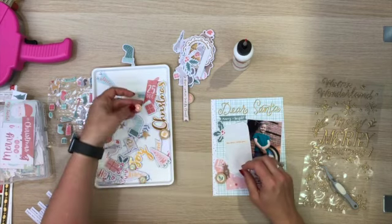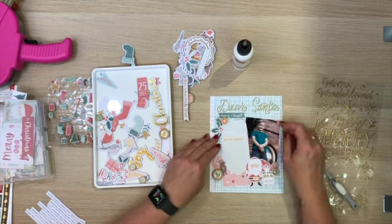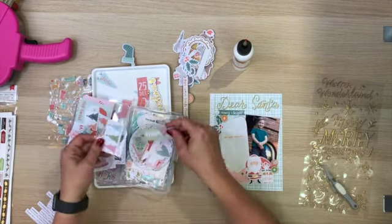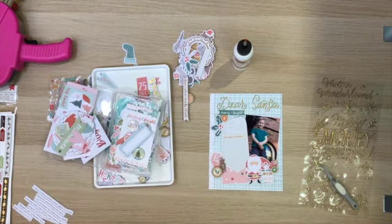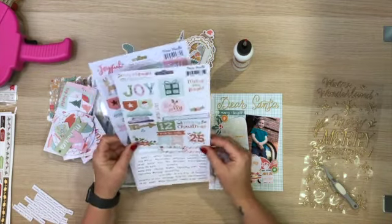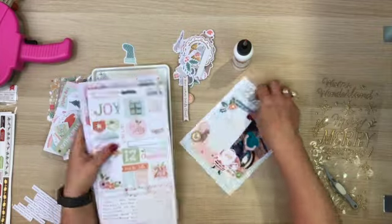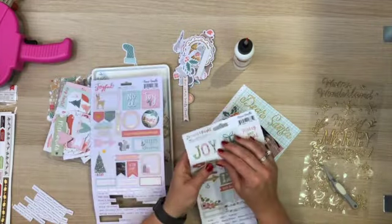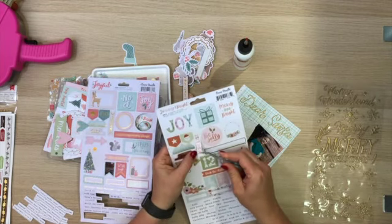I knew I needed something underneath the title — there just seemed to be an awkward space. So I picked out this banner piece which said Merry and Bright, but then shuffled through a few things and pulled out the sticker sheet. I found a sticker that says 'Wishlist' and that was perfect, so I'm going to stick that down in that section.